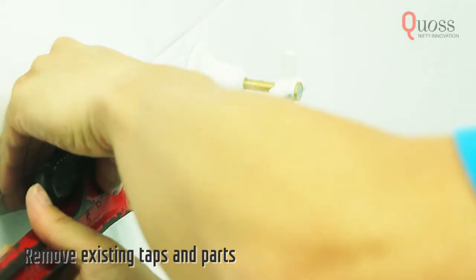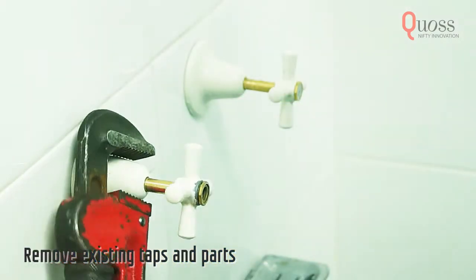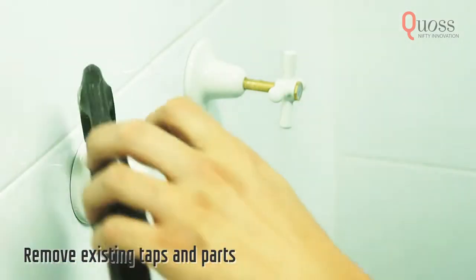Now, remove your old taps and make sure to remove any spindles, washers, extensions and adapters.